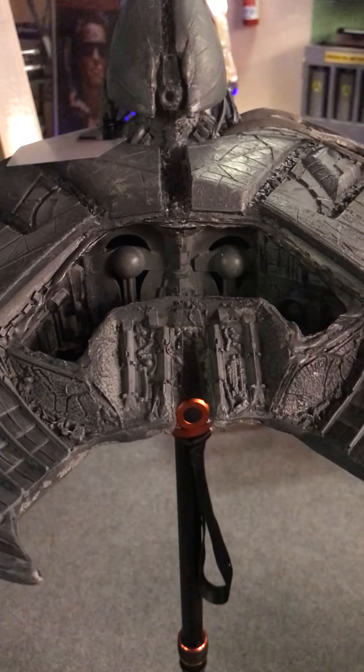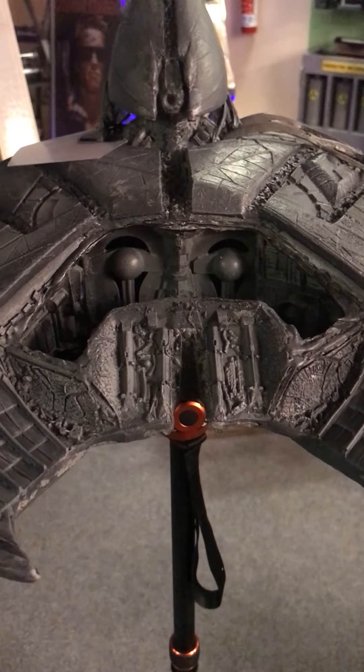I think it's coming out really nice and I'm extremely happy with the quality. The next video, I promise for those who have asked, will be on the bottom of the ship.